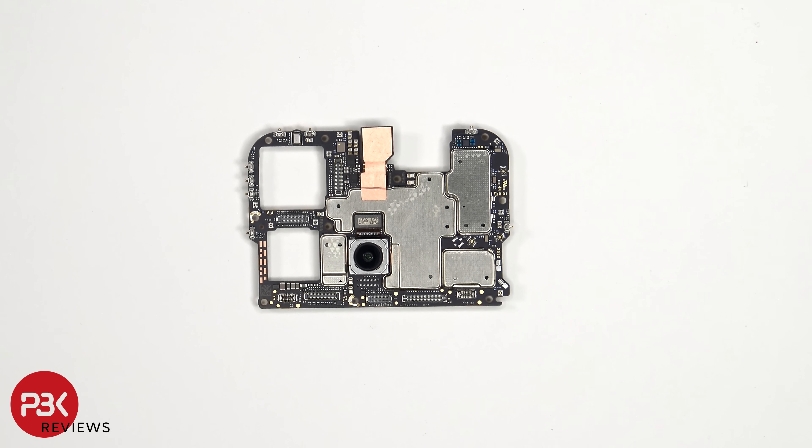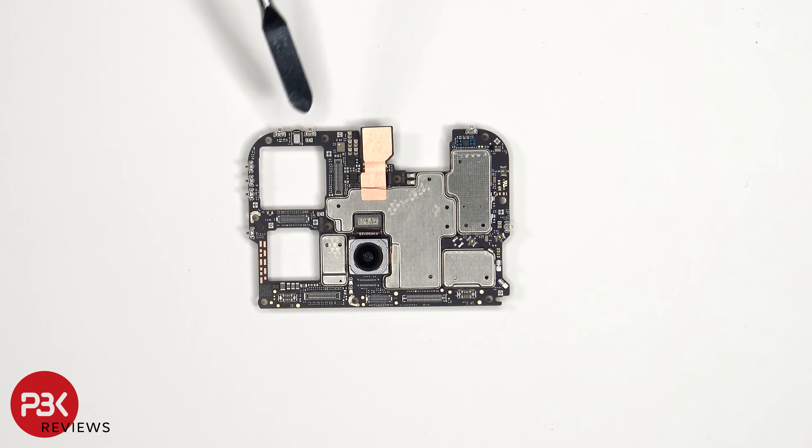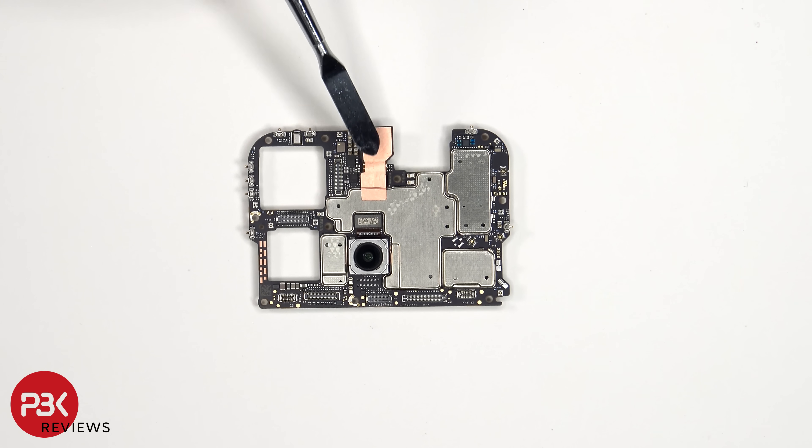Taking a look at the main board, we see the 50MP ultrawide and macro lens, a secondary microphone, as well as some copper film behind the front-facing camera. The connectors for the cameras can be disconnected by just popping them off.